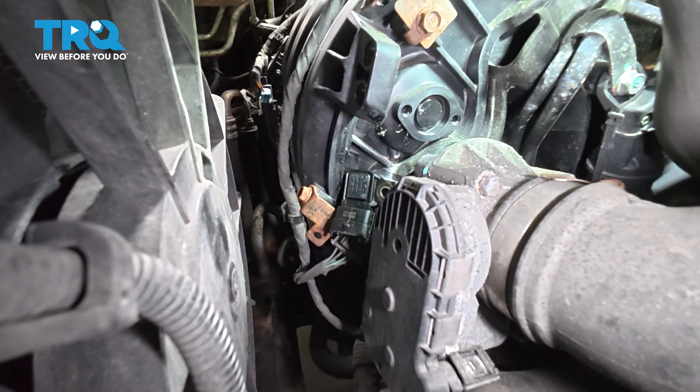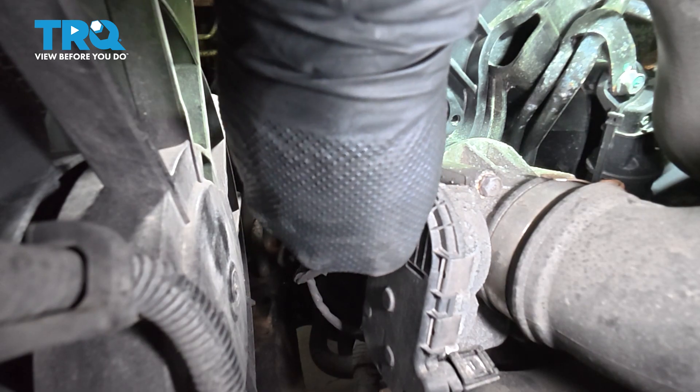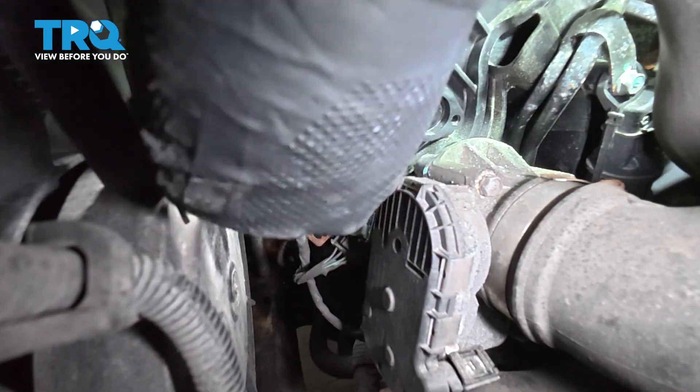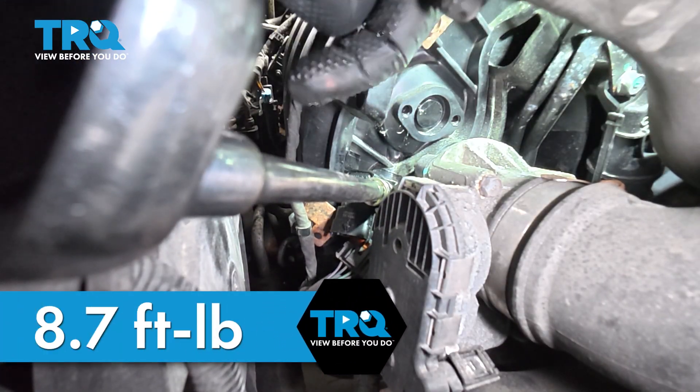Once you have that sensor in place, go ahead and grab that bolt. Try and get it started by hand. If you can get it started by hand, go ahead and zip it down as far as you can, then torque it down to 8.7 foot-pounds.